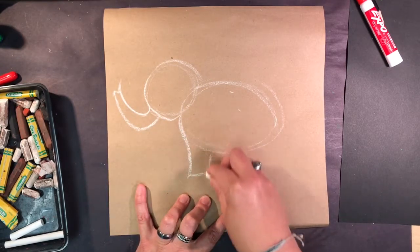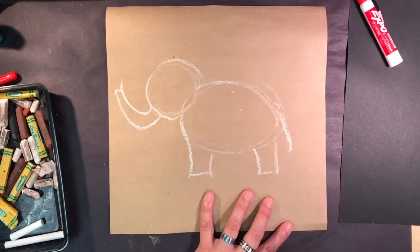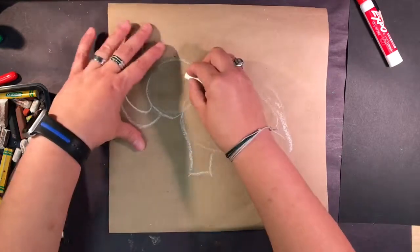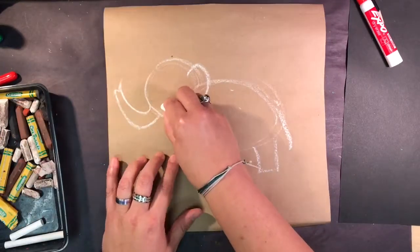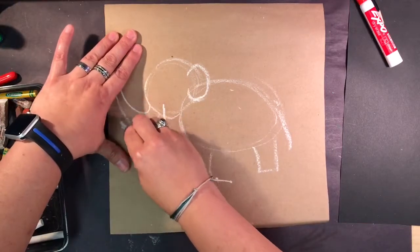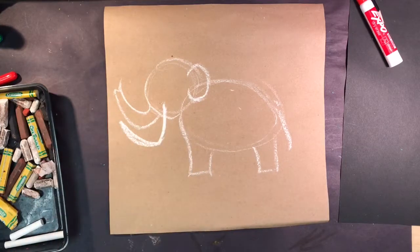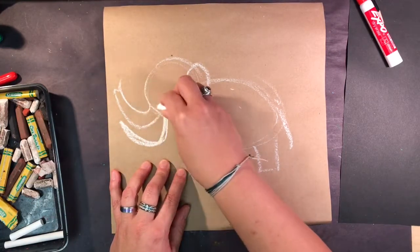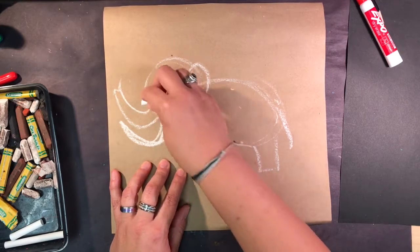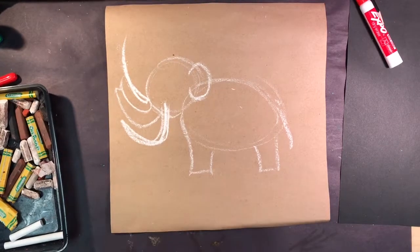I'm going to draw a letter U coming off the front oval, and a second letter U that comes down — this will be the trunk for my mammoth. I'm also going to add some feet; they are rectangle shapes, one on this side and one on this side. I'm also going to add a line that will become the tail, and an ear shape. It does look like an elephant right now, which makes sense because they are a distant relative of the elephant.